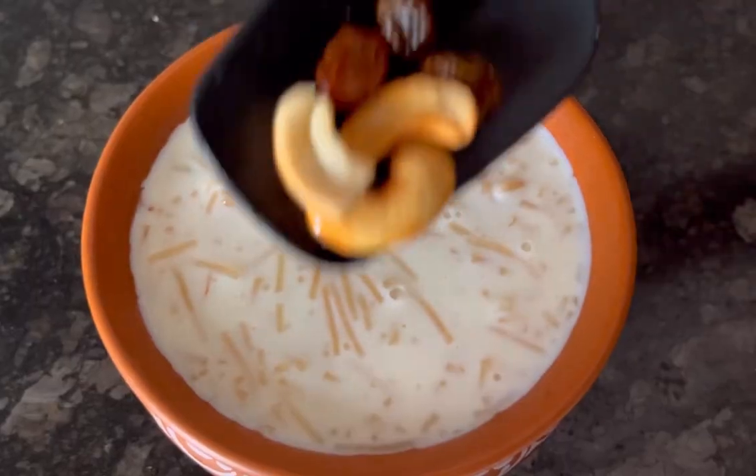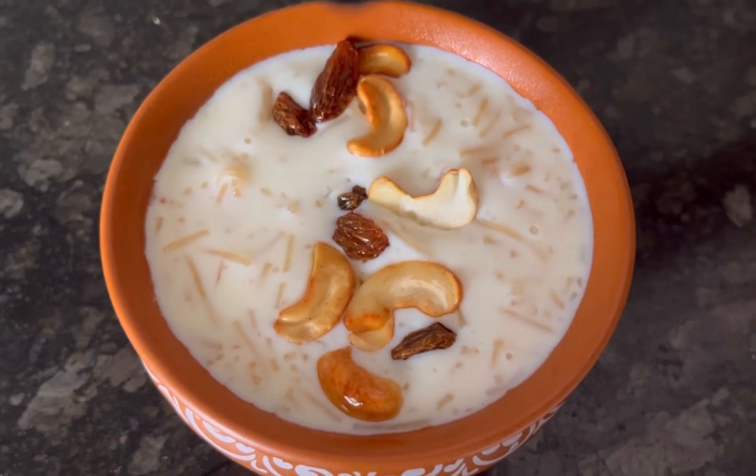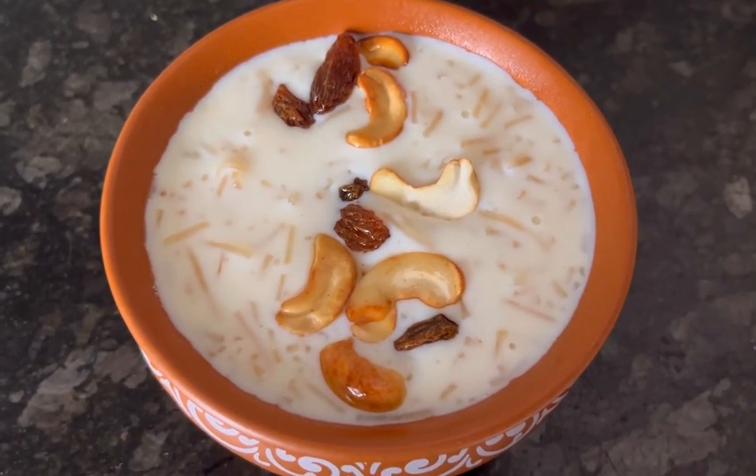This Paisam is very delicious and easy to make. Here I am garnishing it with some extra cashew and raisins roasted in ghee. Hope you like this video, thanks for watching!